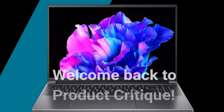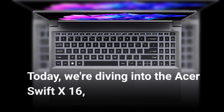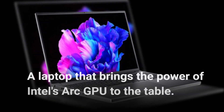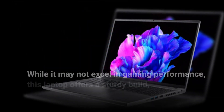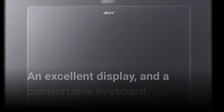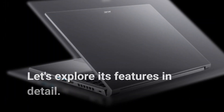Welcome back to Product Critique. Today we're diving into the Acer Swift X16, a laptop that brings the power of Intel's Arc GPU to the table. While it may not excel in gaming performance, this laptop offers a sturdy build, an excellent display, and a comfortable keyboard. Let's explore its features in detail.